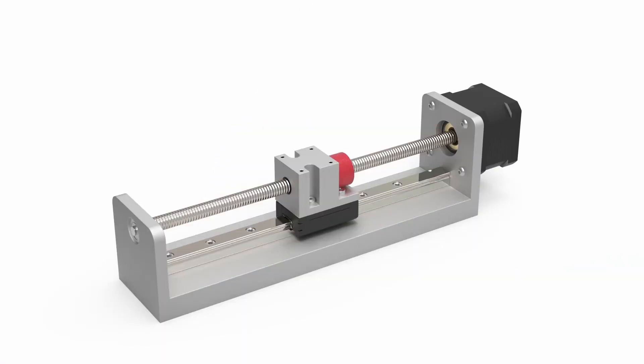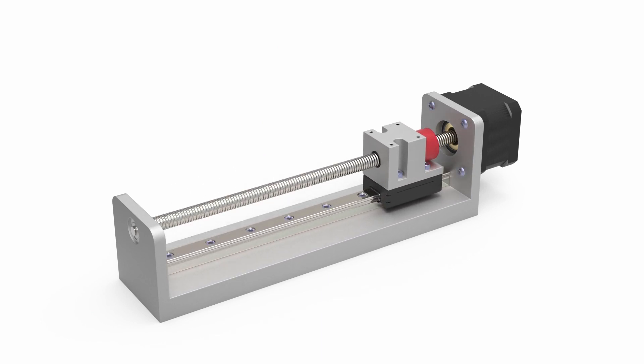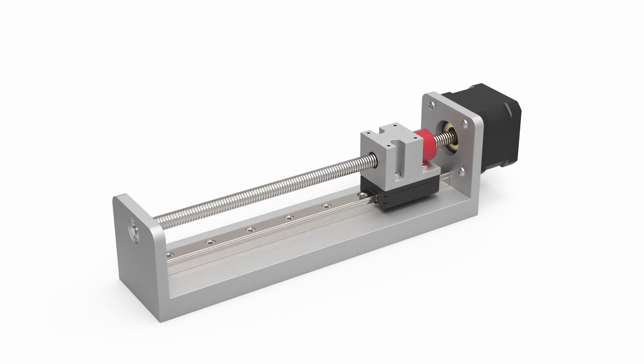After ensuring all mounting components are properly aligned and there is no excessive resistance or binding across the entire length of the screw, all fasteners can be securely tightened down. Installation is now complete and the product is ready for you to utilize in your system.